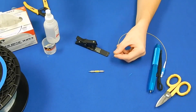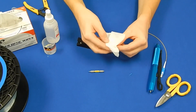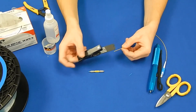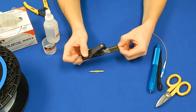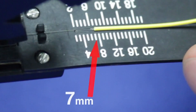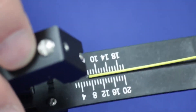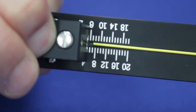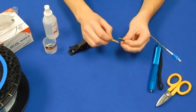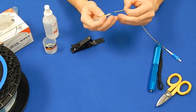Wipe the fiber clean with cleaning solution and wipe before cleaving. Using the field cleaver, cleave the fiber to 7mm as shown. Insert the fiber into the Ultra Splice as shown.